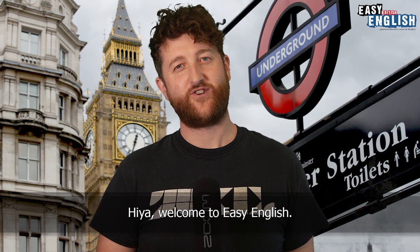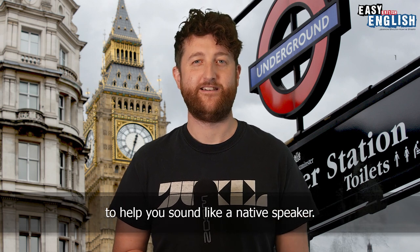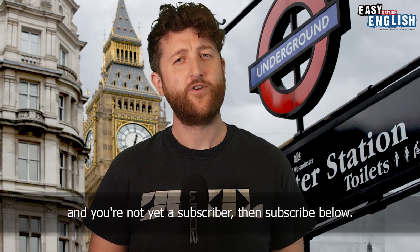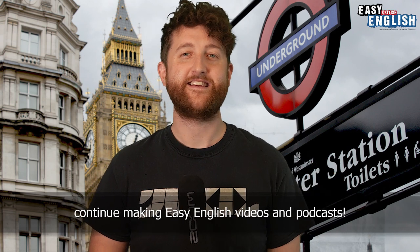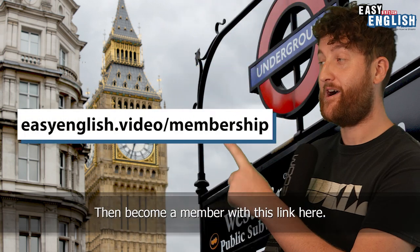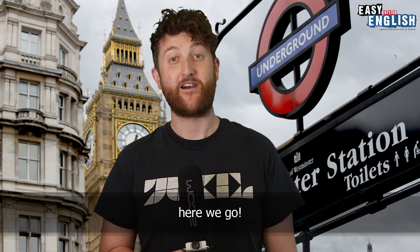Hiya, welcome to Easy English. Today I want to give you eight pronunciation tips to help you sound like a native speaker. Before we get started, if you're a regular Easy English viewer and you're not yet a subscriber, then subscribe below. And if you want to help myself and Easy continue making Easy English videos and podcasts, then become a member with this link here. This is eight pronunciation tips to help you sound like a native speaker — here we go.